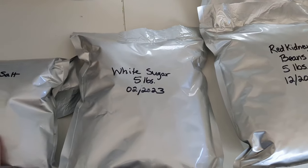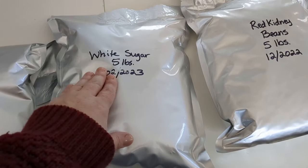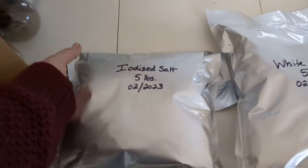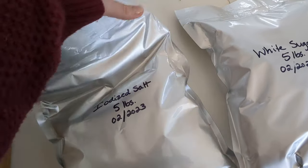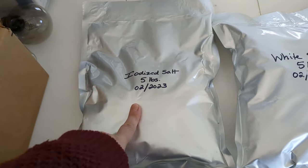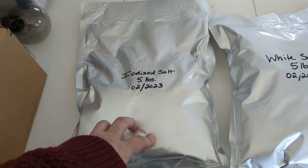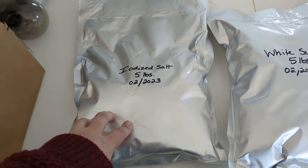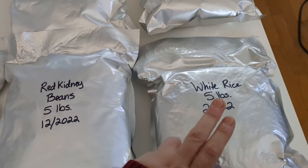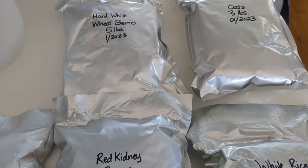A couple of variations: when you're doing sugar and salt, you don't want to put an oxygen absorber in it — it will turn it into a solid brick. You can see there's a little more air in the sugar and it does not have an oxygen absorber. With salt, there's room in the bag to add more, but I decided to keep it to five pounds for consistency — that means 25 pounds fits in a bucket, the same as all my other buckets. So no oxygen absorber in the salt or sugar. The beans, rice, wheat berries, and lentils all get five pounds in one bag with one oxygen absorber.